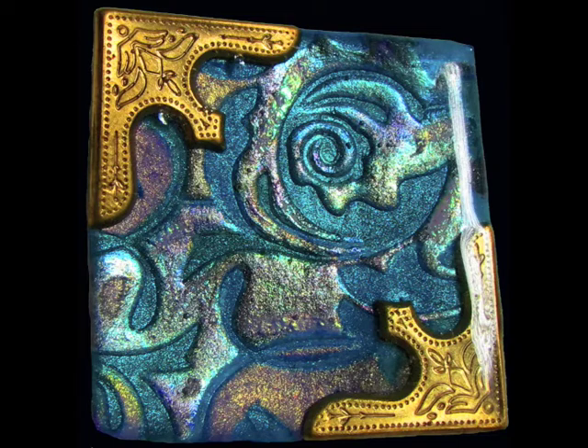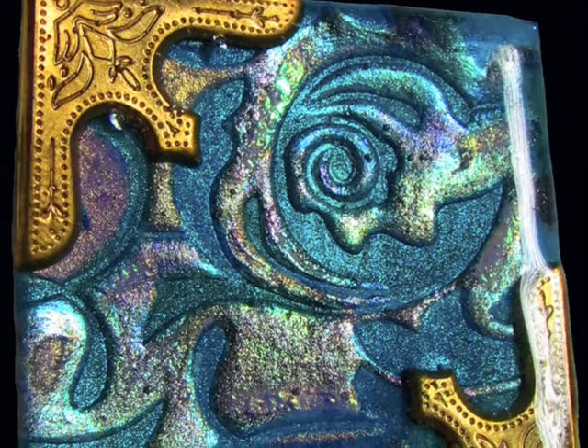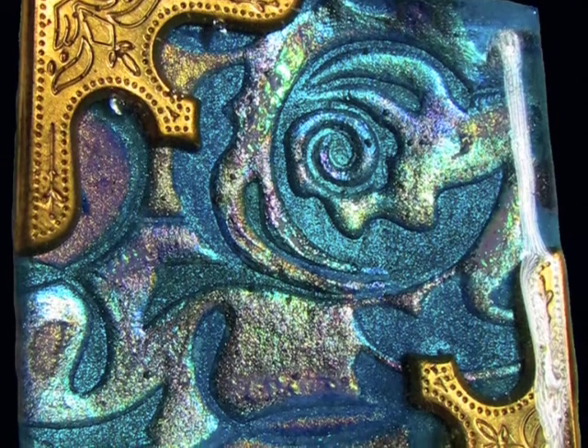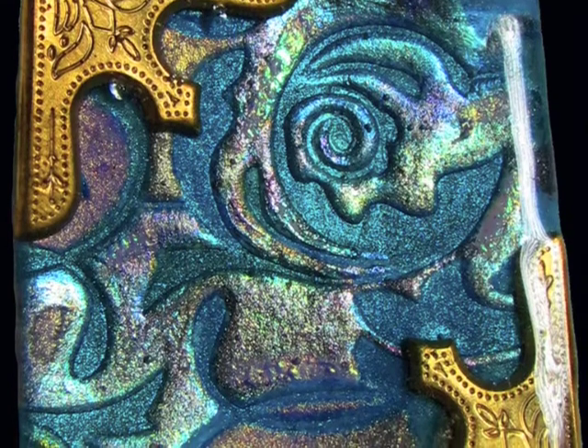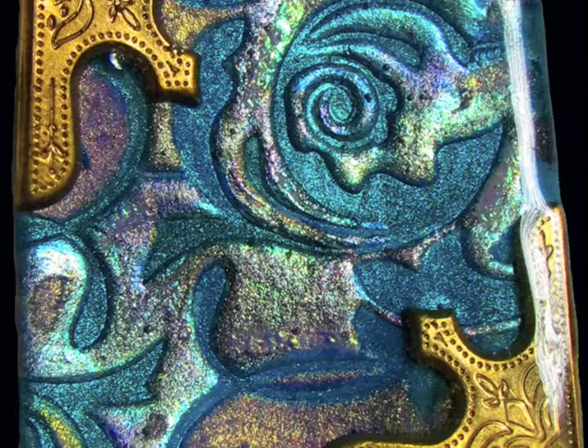Hi, Tracy Brown here again with Lindy's Stamp Gang, bringing you this faux glass pendant, brooch, embellishment — whichever you'd like to use it for. It is absolutely stunning, made by Kate Palmer of our design team.